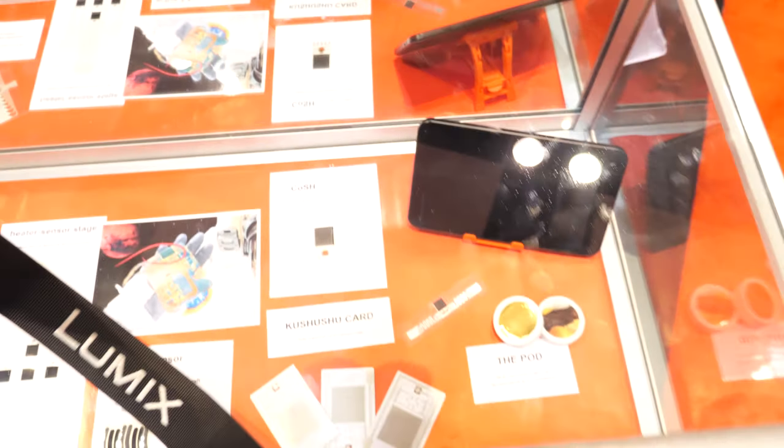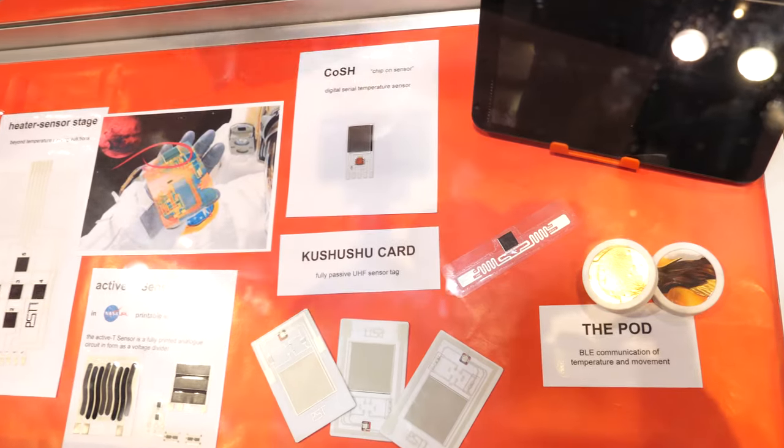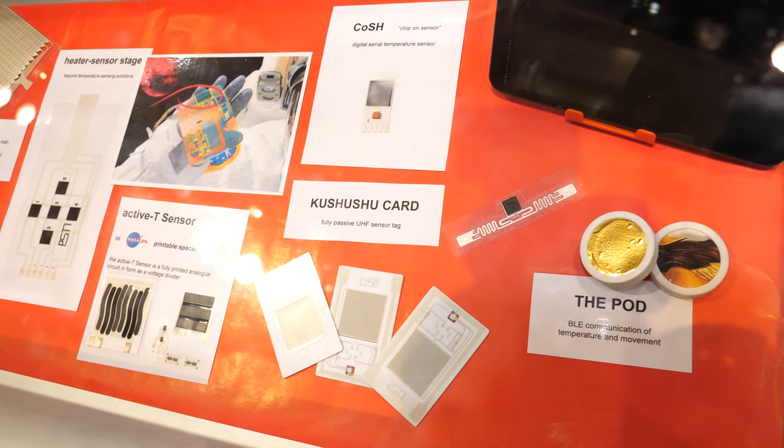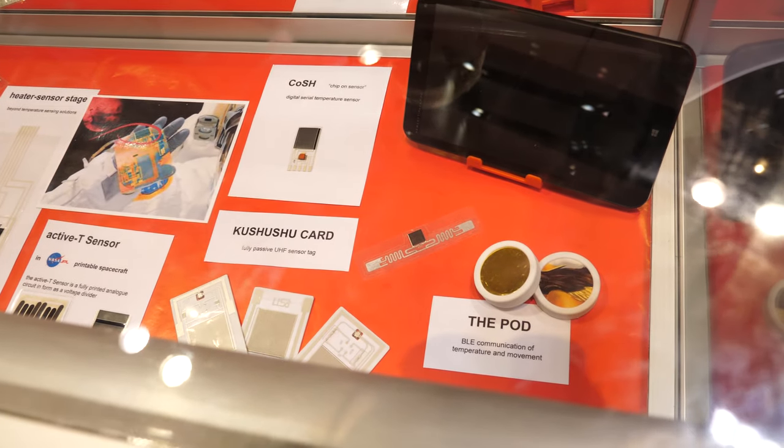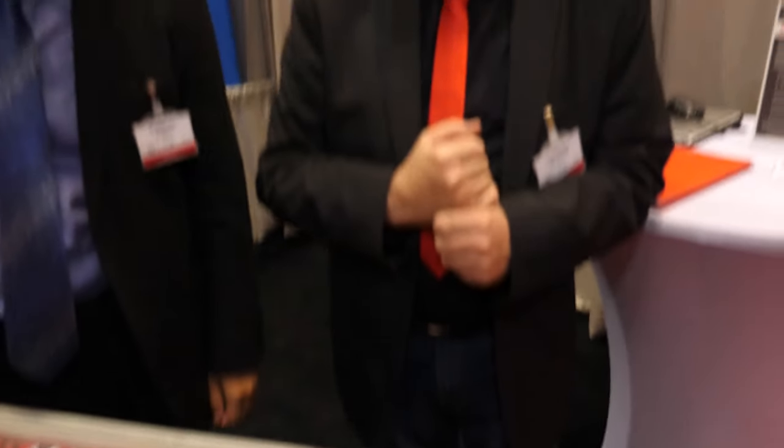So we also have the Kushushu card — Kushushu meaning it's part of the closure. And our latest is the pod, which is in the project we're doing with the UK, which is for remote amputee monitoring.